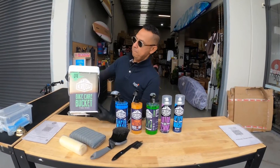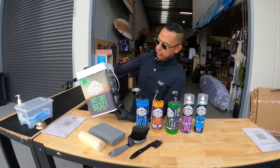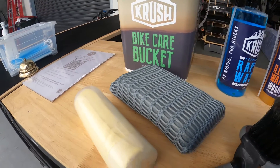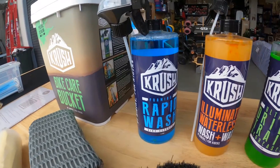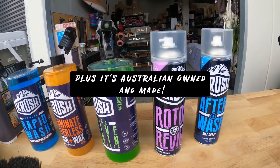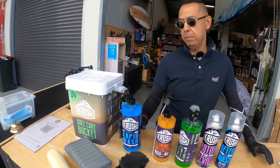Today we've got a bike cleaning kit from Crush — great bike products. It comes with a chamois sponge, a couple of brushes, and the products themselves. This blue one, the Rapid Wash, is great if your bike is really muddy and dirty.